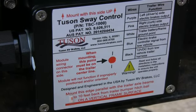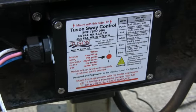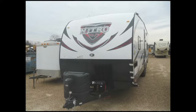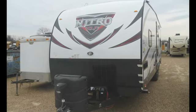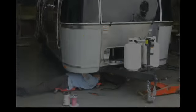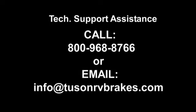This completes the installation of the TSC. The installation instructions and methods demonstrated in this video are detailed in our TSC installation manual. Since various trailers are configured or constructed differently, the installation and wiring process may not be exactly the same as what was shown in this video. Not to worry — Tucson RV Brakes can provide technical support by phone or email to assist with any questions you may have during your installation. Please contact us for technical support by phone at 800-968-8766 or by email at info@tucsonrvbrakes.com.